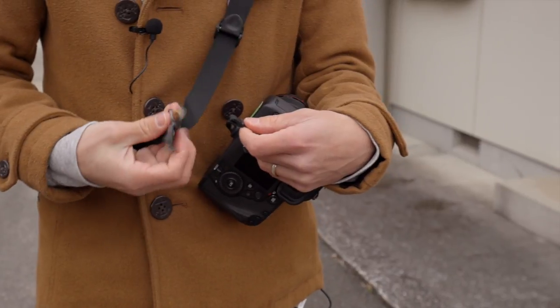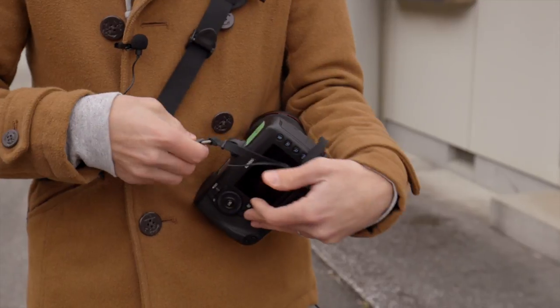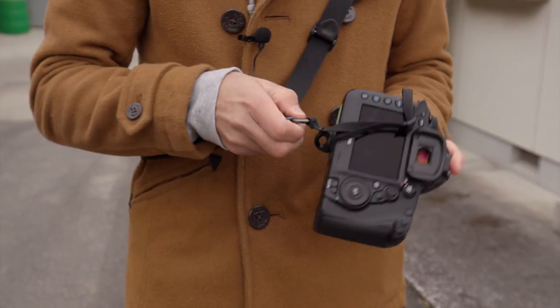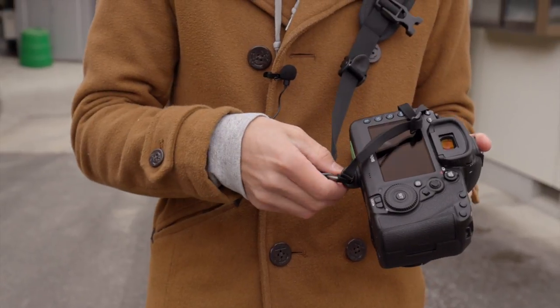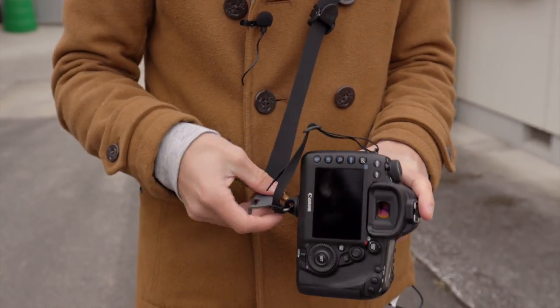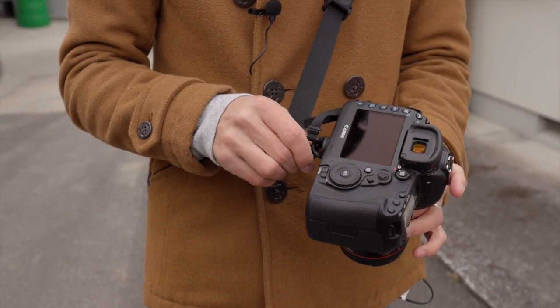This is not my favorite way to do it, but you can do it if you have only the strap and not an extra carabiner or anything. You just hook that onto the little hook here before connecting it to your camera, and if this comes loose, this connection will stop your camera from falling to the ground. So you just connect this and tighten it as you usually would, and you're good to go.